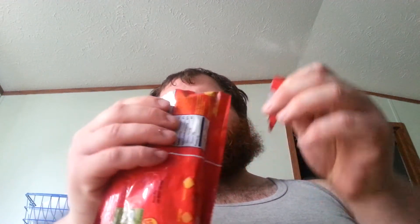So I'm going to open this up and try it. Oh my god, it smells like freaking heaven. They look like those little gummies that you get in the little quarter machines back in the day.